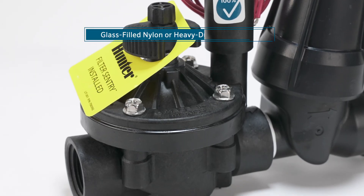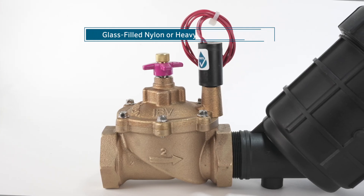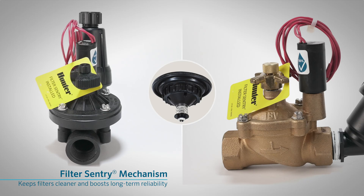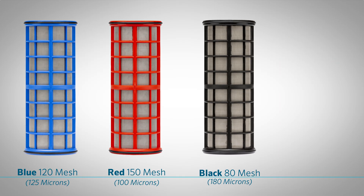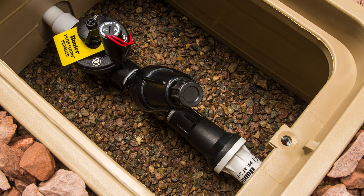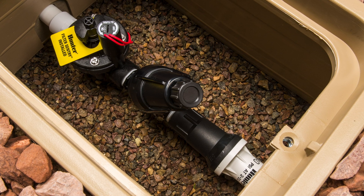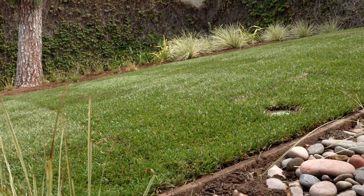Select models offer rugged, glass-filled nylon or heavy-duty brass construction for added strength in high-demand environments, while the filter sentry mechanism in ICZ and IBZ models keeps filters cleaner and boosts long-term reliability. Kits include a stainless steel screened filter with optional mesh sizes and disc filter alternatives to match water quality needs. Designed for flexibility, these kits install easily in valve boxes, on risers, or on walls, making them a smart solution for everything from residential landscapes to green building projects.